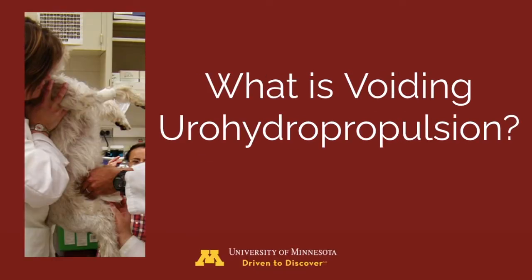Voiding urohydropropulsion utilizes gravity to position uroliths into the gravity-dependent portion of the bladder. This positioning and the use of manual micturition dilates the urethral lumen for successful removal of uroliths, without the use of cystotomy.